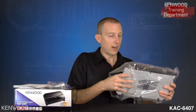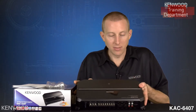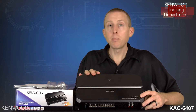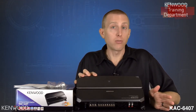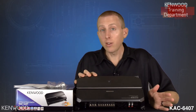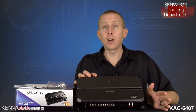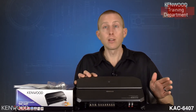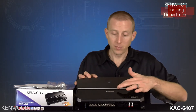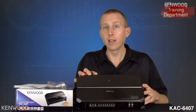Now getting to the amplifier itself — nicely redesigned for 2017. Maximum power output of 550 watts. Described across four channels, that gives you 60 watts by 4 RMS at 2 ohms, and 40 watts RMS — that's continuous power output — by 4 channels at 4 ohms. Up above is the Kenwood logo and the red triangle power indicator light.